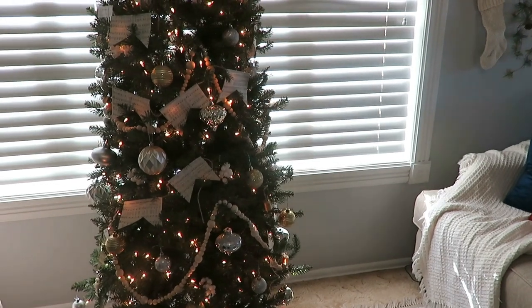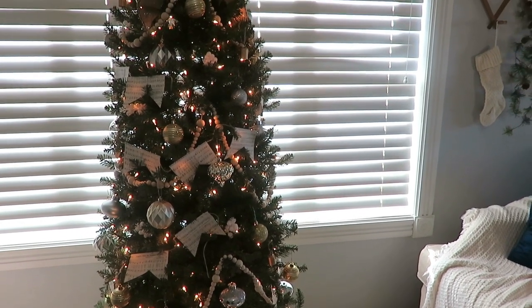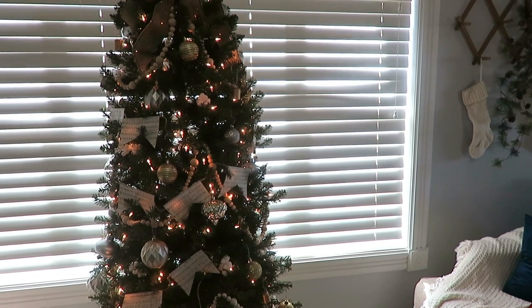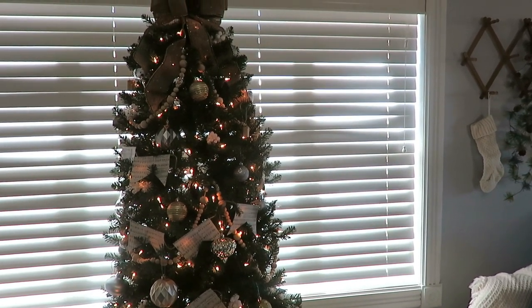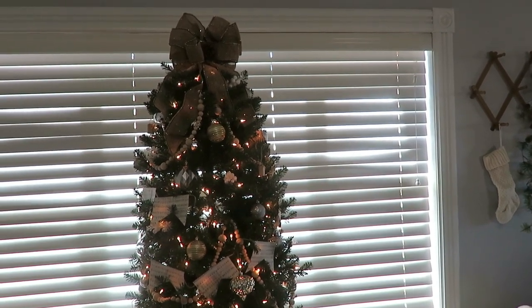I saved up the money and purchased this six-and-a-half-foot pre-lit Christmas tree, and sold my seven-and-a-half-foot larger tree on Marketplace. I am very excited — this tree fits the size of our home so much better. It is cozy and quaint in this space. I am able to fit it in front of our window, which I've wanted for a while. Our other tree was over by the piano in the dining room area.